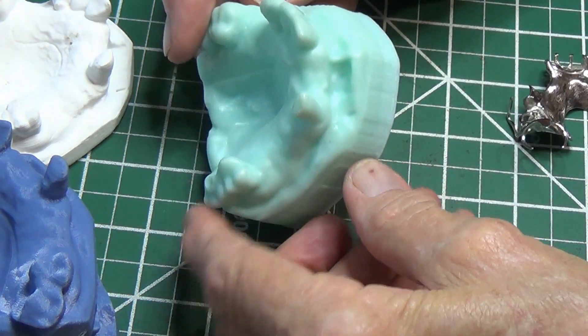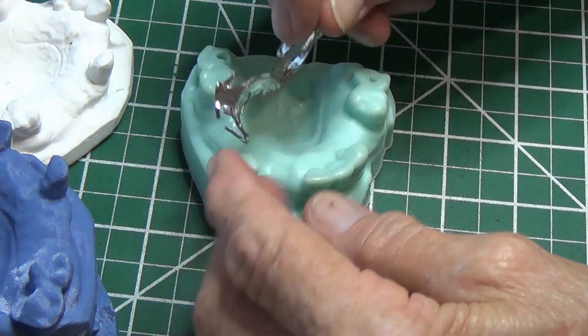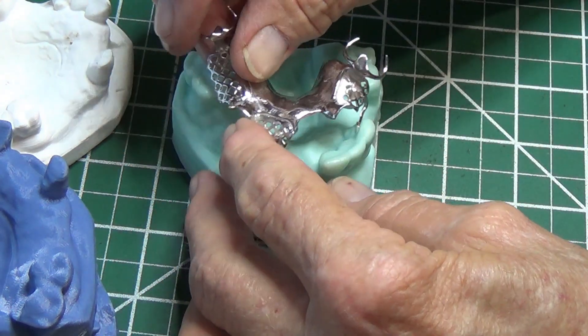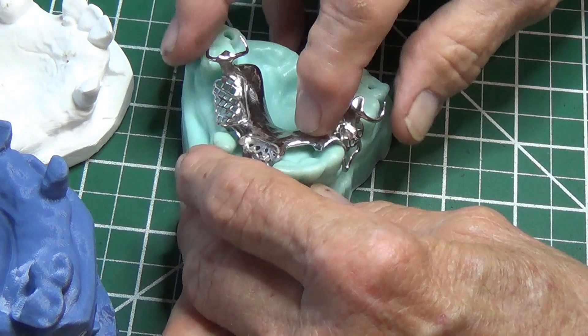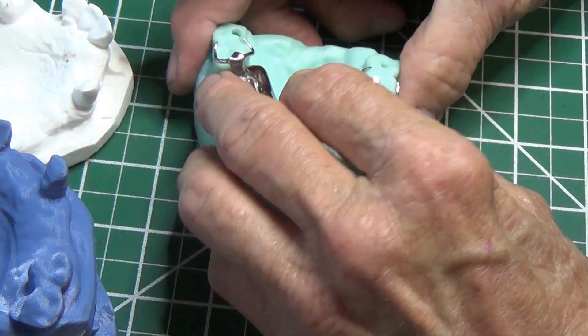I also 3D printed them on my Photon Mono X with resin at a 0.01 millimeter layer height. By the way, the Prusa prints were at 0.1 millimeter layer height.